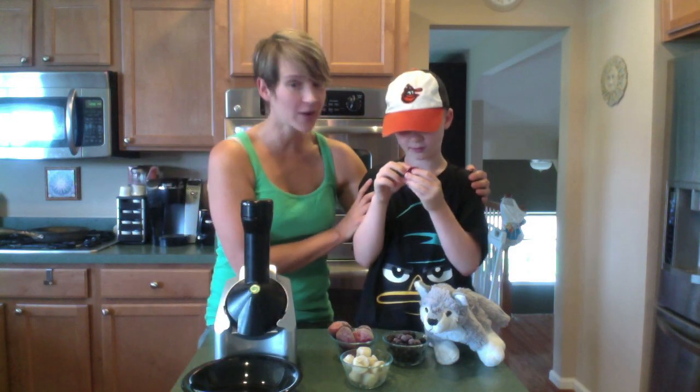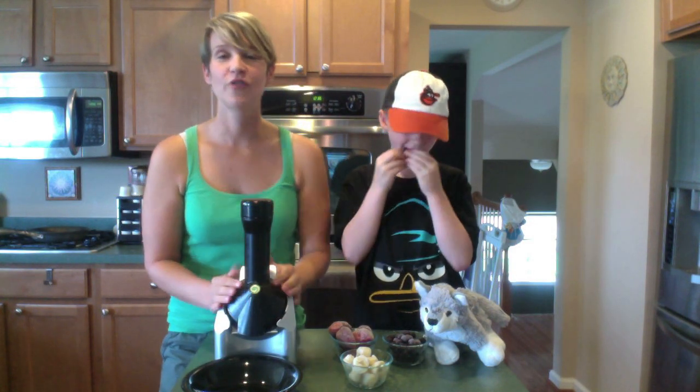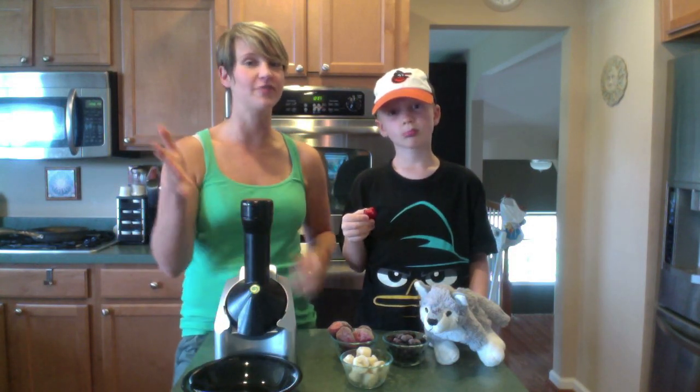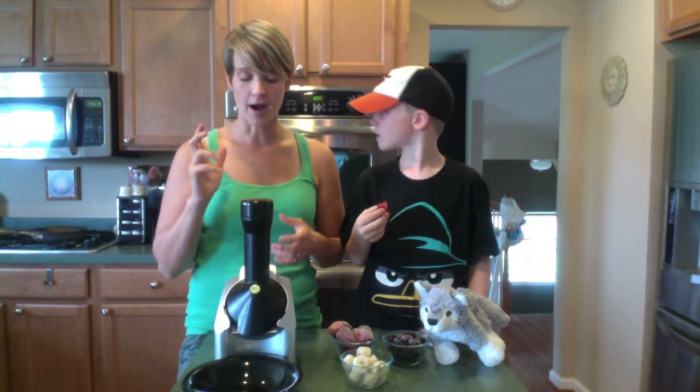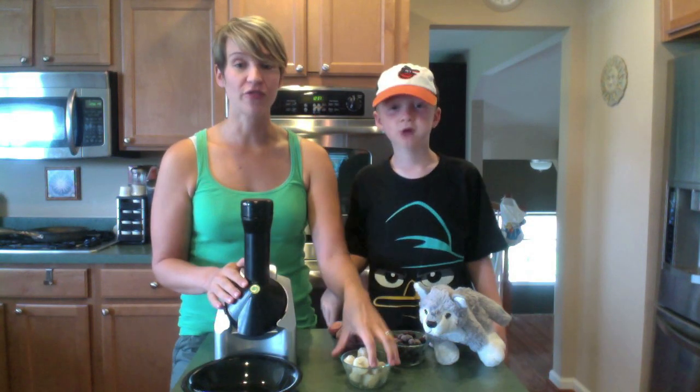Him and his brother and his dad got me this for my birthday this year because I make banana soft serve every night. I was using my Magic Bullet — I have a video showing how I use that — and before that I used my food processor.